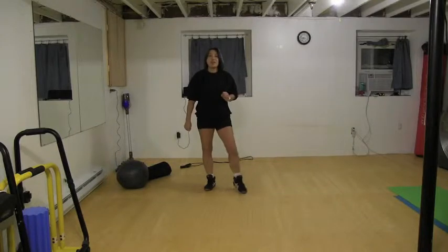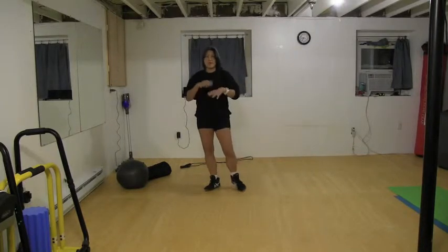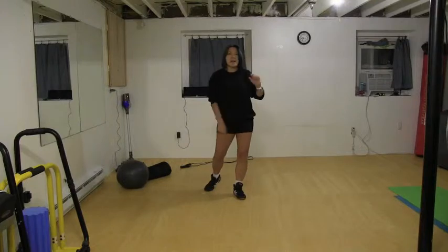Hi everyone. I have a brand new exercise today. It's going to be three exercises — actually four, because we're alternating sides on one of them.